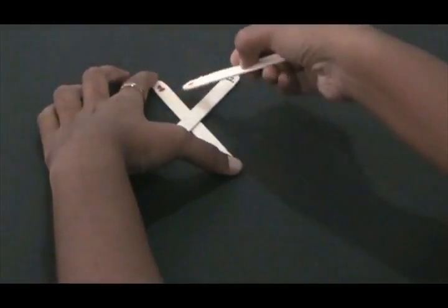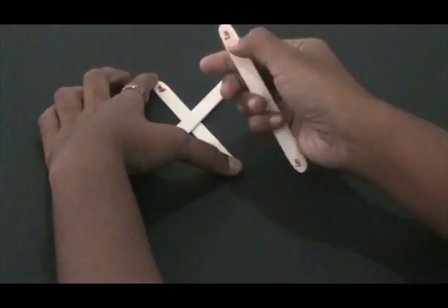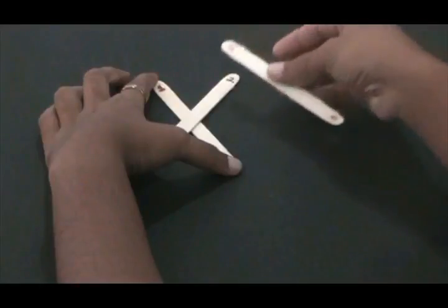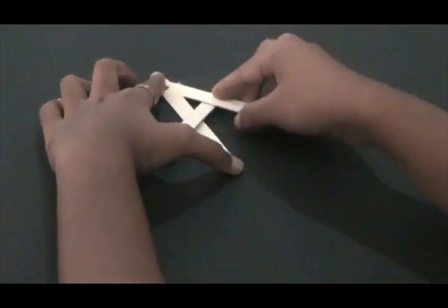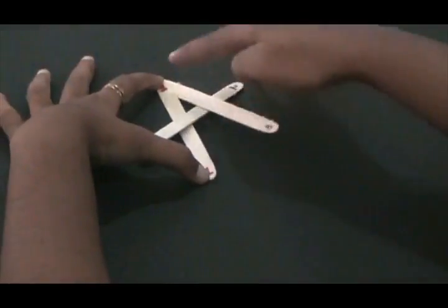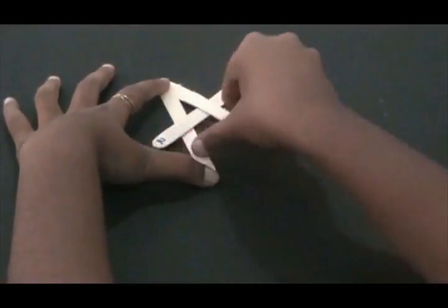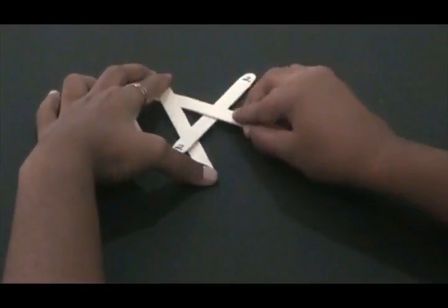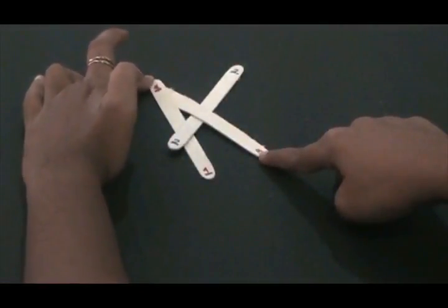Take the third stick and place it over the previous number. So if it is the third stick, place it over the second stick and underneath the previous odd number. You can see that we form a skinny looking A. Adjust the stick so that you have a skinny looking A. Spacing is very important because you will need it when you go on to build the stick bomb.